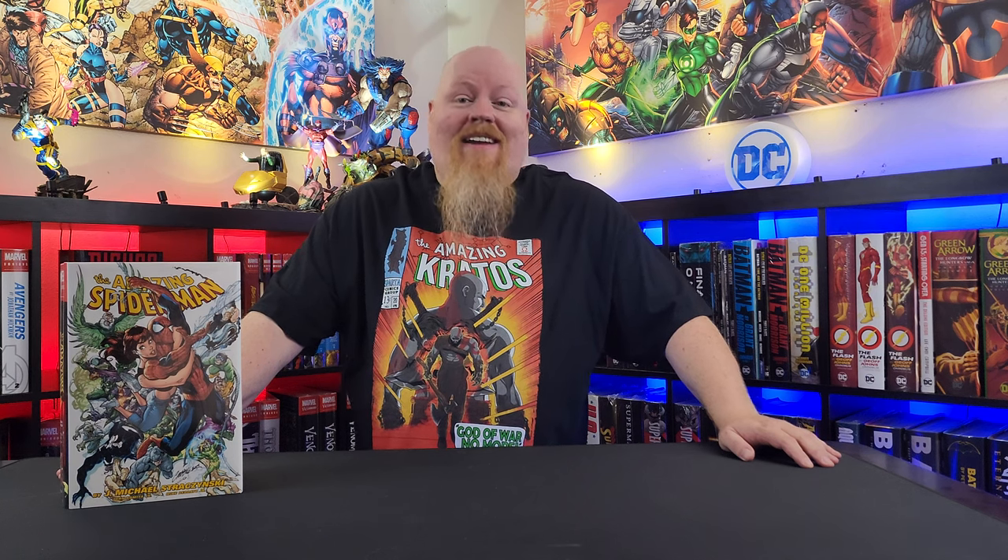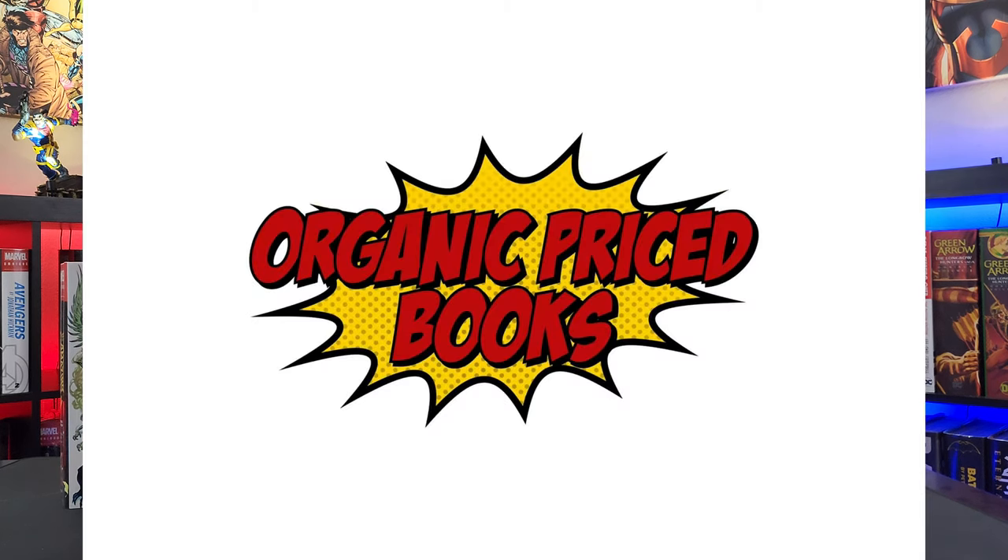Before we get started, I'd like to ask everyone to please hit that like and subscribe — it's the best way to support the channel and helps us grow as a community. Come join the community at the Bad Wolf Comics Facebook group, and at Organic Priced Books, don't forget to use the code BADWOLF at checkout for two dollars off your order.